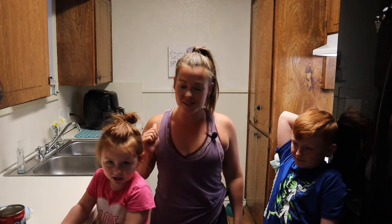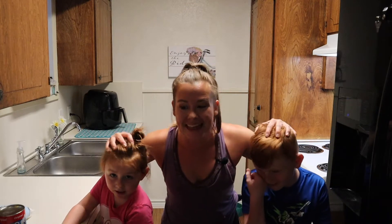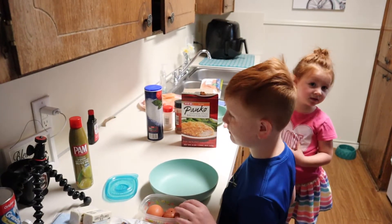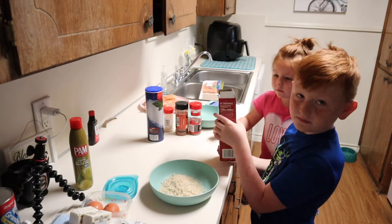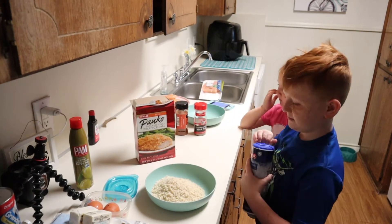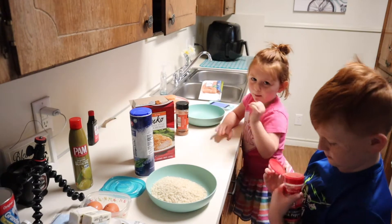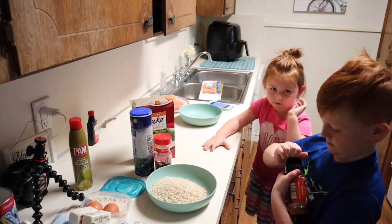Everything is going to be made in the air fryer. We're gonna start by putting the breadcrumbs in a bowl — just put a bunch in. Now you're gonna add your seasoning: add some salt, we're not gonna measure this, we're just gonna dump some in. Next add some pepper, then some paprika.